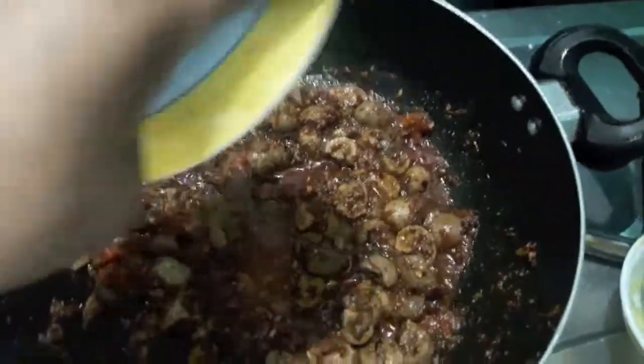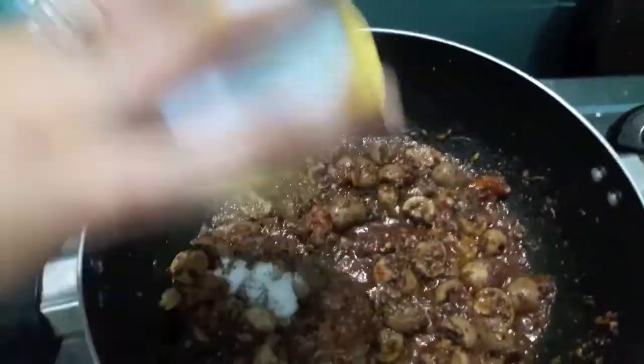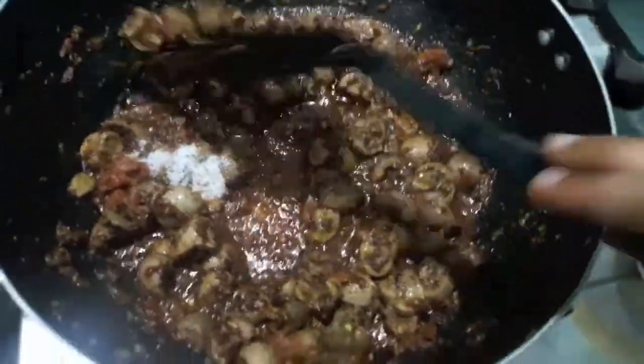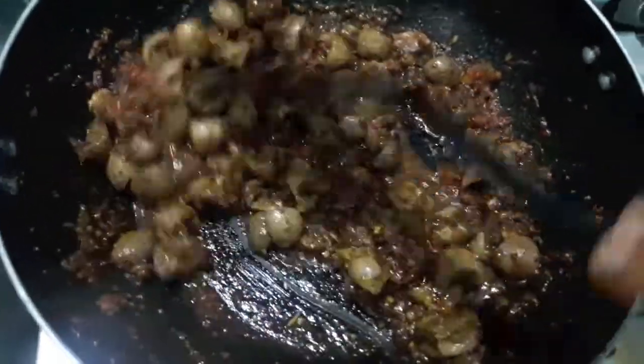Now to it I will add salt and garam masala powder. Mix it properly and let it cook for about 2 minutes.